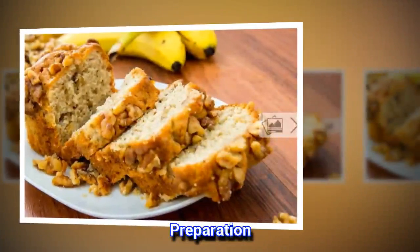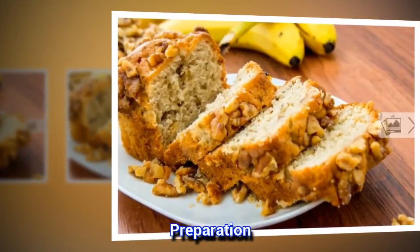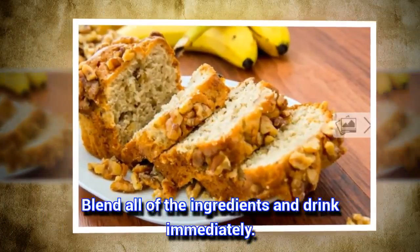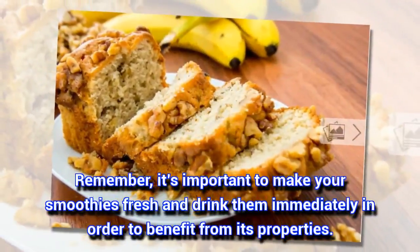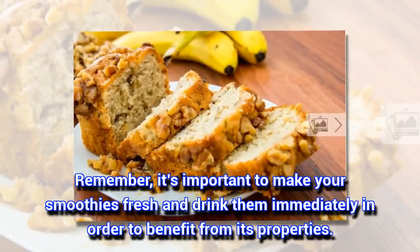Preparation: Blend all of the ingredients and drink immediately. Remember, it's important to make your smoothies fresh and drink them immediately in order to benefit from its properties.